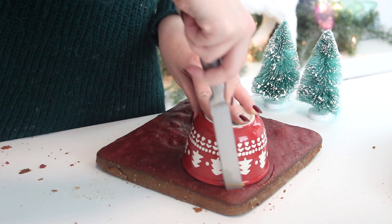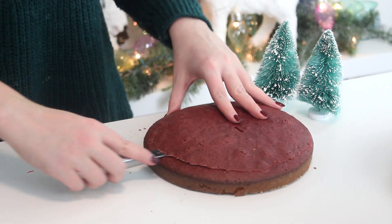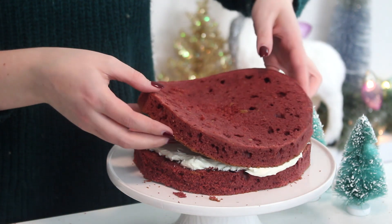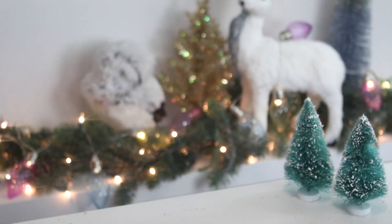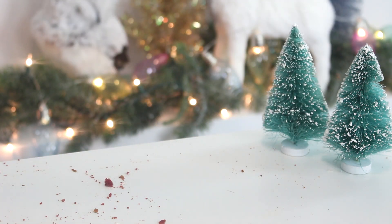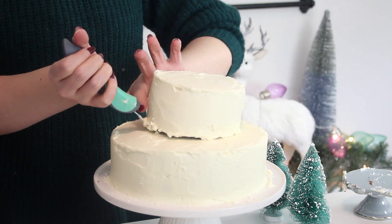To assemble the cake, cut the square cake into two circles. Trim the tops and sides off the two small and two large round cakes to flatten the surfaces and remove any excess browning. Spread some frosting between the two large cakes, then cover them in a generous layer of frosting and pop into the fridge to chill. Then repeat with the small cakes. Stack the small cake on top of the large cake and, if necessary, spread some extra frosting on top to conceal the seam between the two cakes.